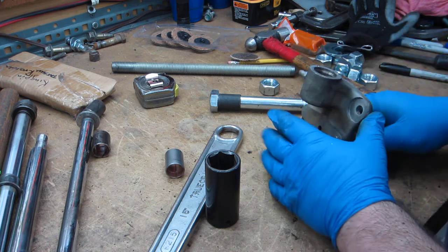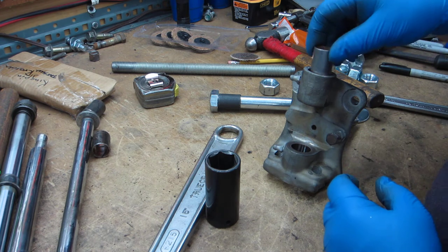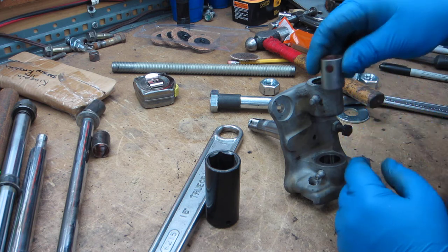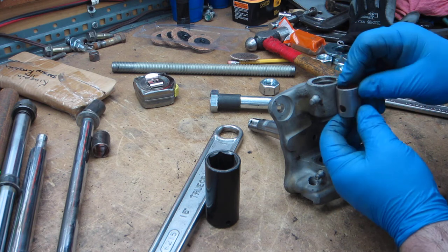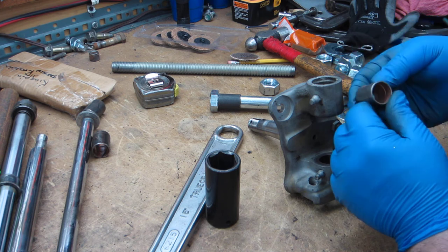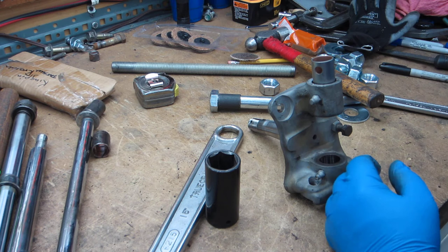When you put the new bushings in, you want to pay attention to which way the hole goes. The fact that the hole is not centered top to bottom basically tells you which way the bushing has to go - obviously that orientation won't work, so that tells you this is the top of the spindle and this is the top of the bushing. You want to make sure it stays lined up with that hole so that when it's pressed in, you can squeeze grease in.